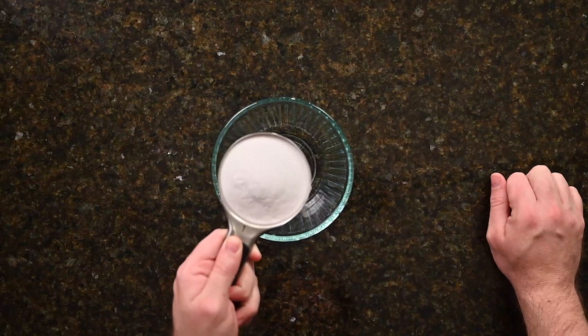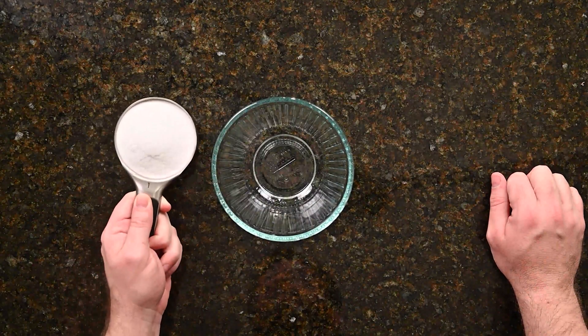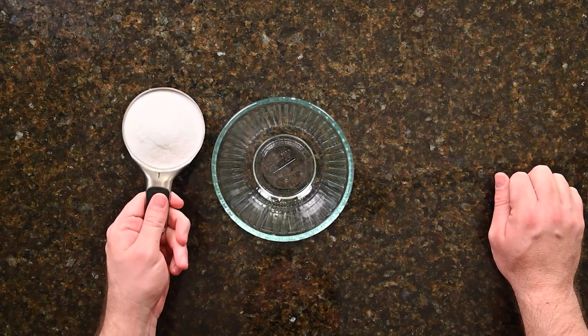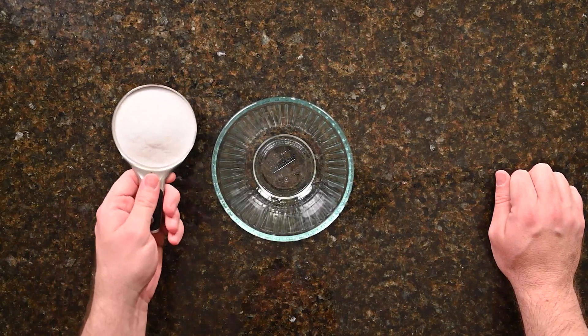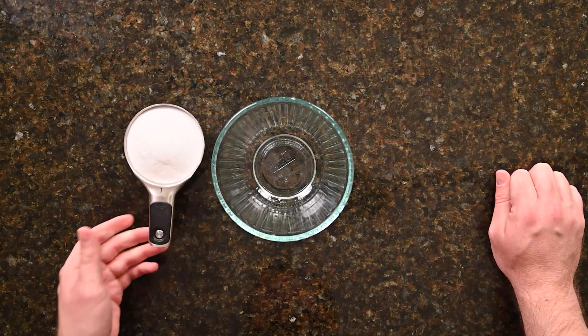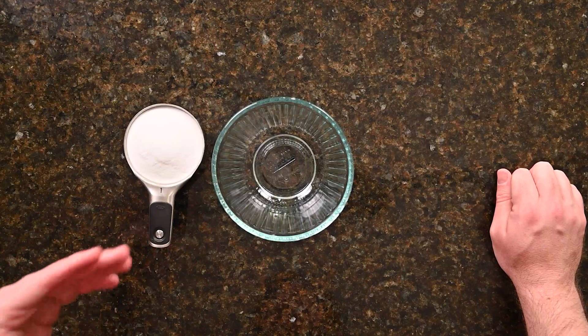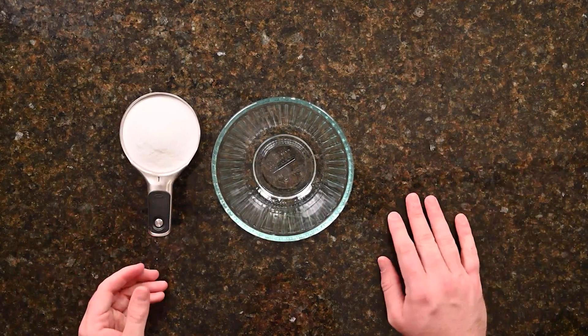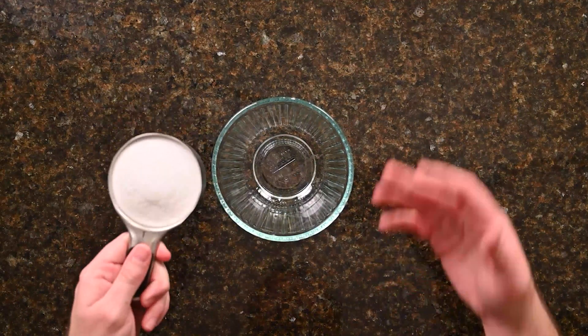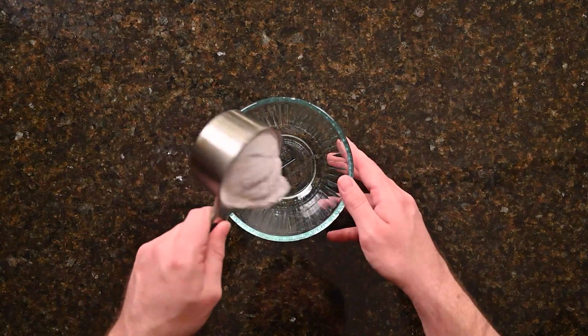So first thing we're going to do is combine our materials and mix those to make the fruit for our experience. We're going to take a cup of baking soda — it's a really good opportunity to discuss the value of following recipes and instructions. If a cake asks for a fourth of a cup of salt and you add three cups of salt, what's that going to do to the taste of the cake? Good to have those discussions about values and numbers while you're doing the experience.